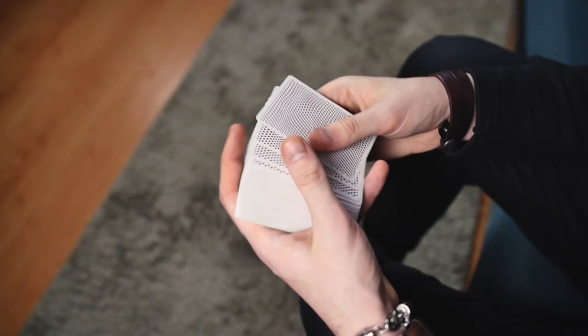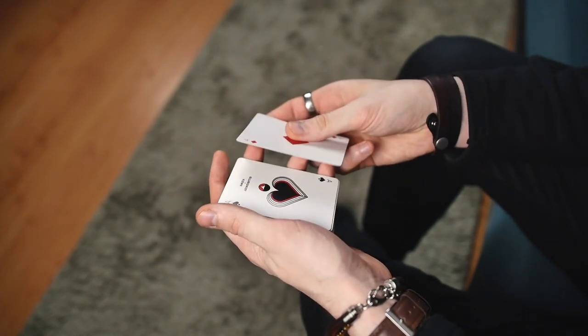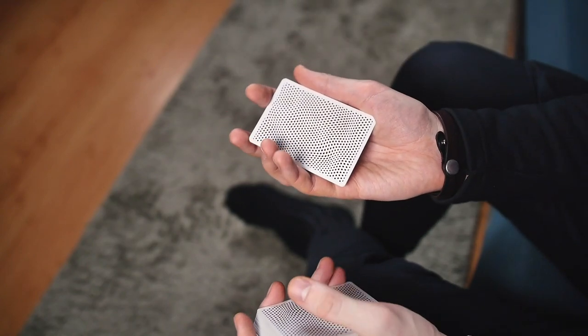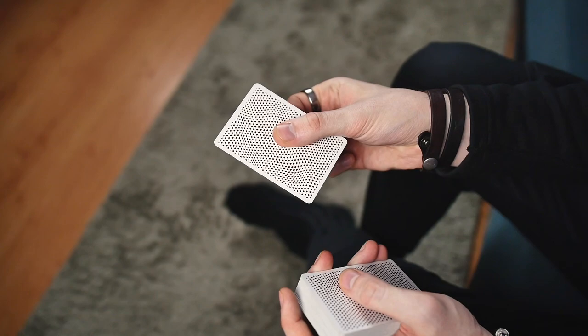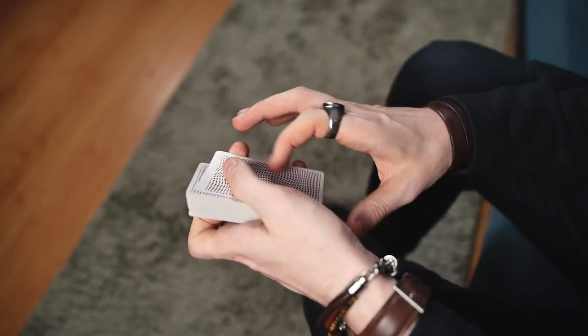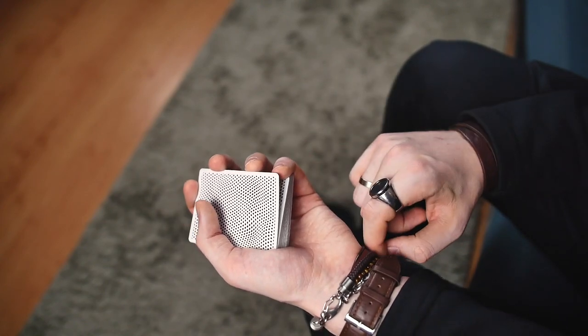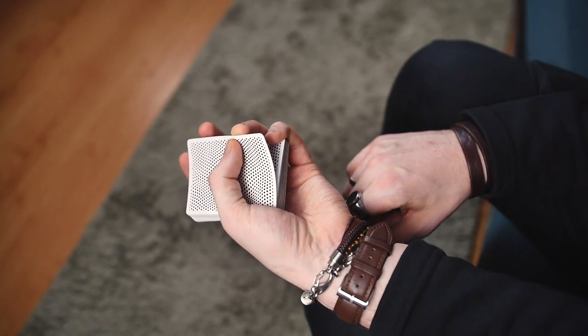First of all you need to place your four aces like this — first pair face to face, and the second one also face to face. Then you need to perform a Real Double from Dan and Dave. It looks like it's only one card, but in reality it's two. For this move you need to take a break below two cards, then with your third finger just pick them up and push with your thumb like this.